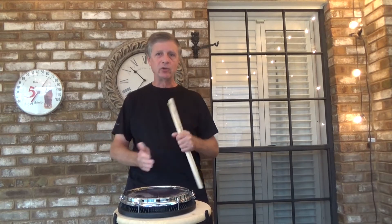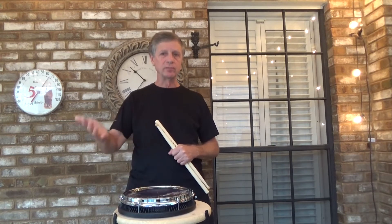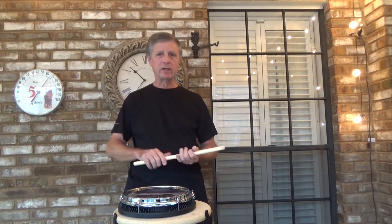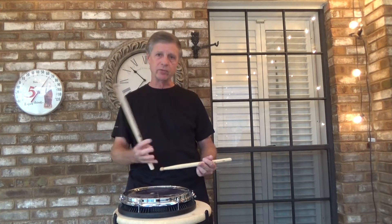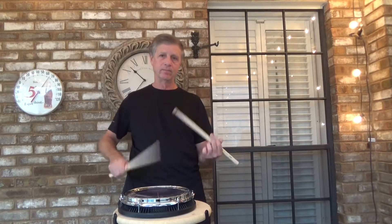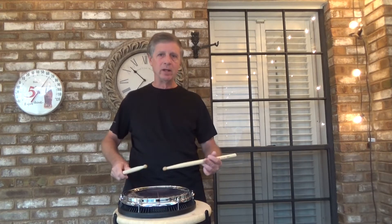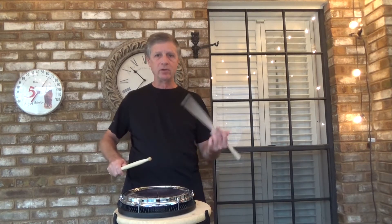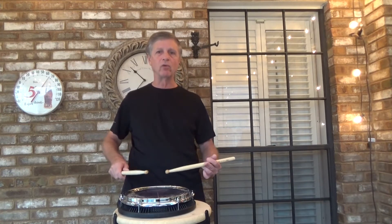The transition from the third rhythm to the fourth rhythm often trips up younger players. Don't think of it as a separate rhythm — just think of it as a flow into the next rhythm from three to four. Watch my left hand; my left hand doesn't stop. It's a continuous motion. You're not going to downstroke — just let it rebound and it flows straight into the fourth rhythm.